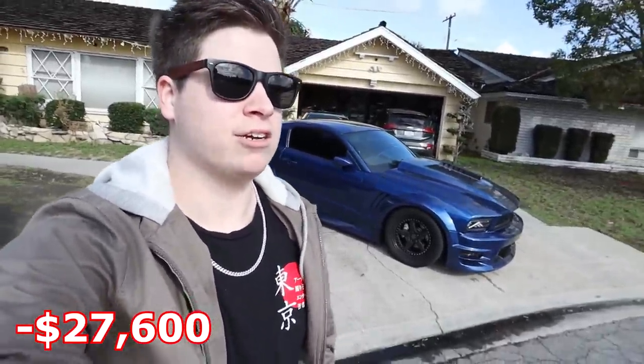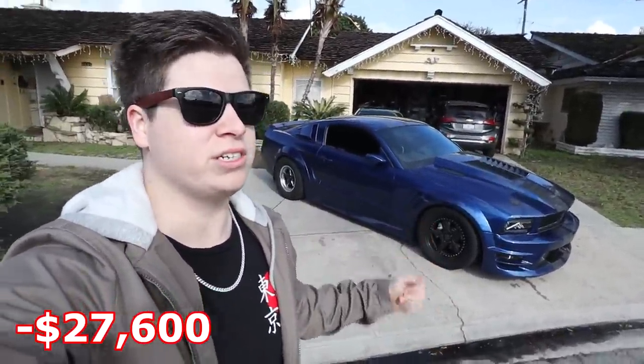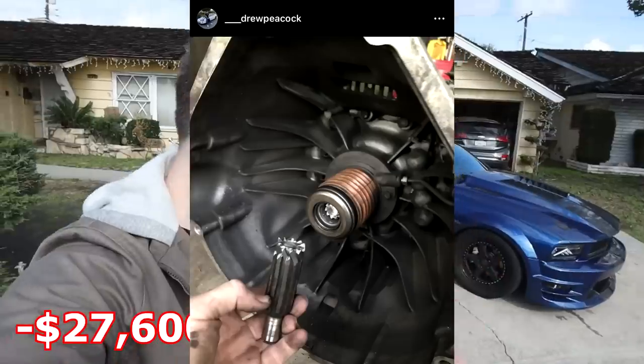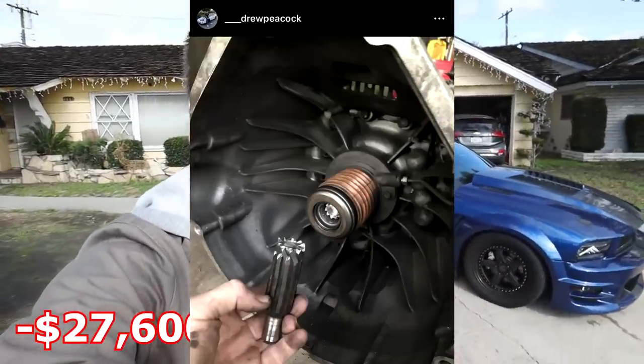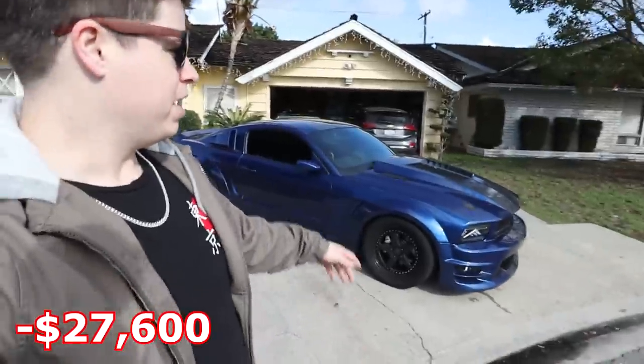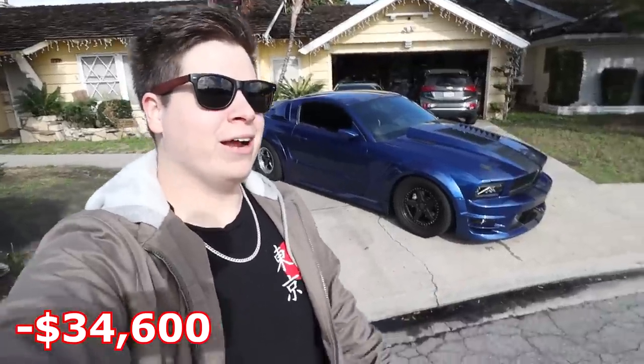Then it started to snowball. Once I got the right wheel and tire setup on the car it could hook, and what that caused the car to do was destroy the transmission. I got a blown input shaft, so yeah, the TR3650 that comes in this car was destroyed to smithereens — it's actually in my bedroom holding up my desk right now. I then went and bought a T56 six-speed kit which runs about $6,000. I installed that myself, which was one of my first live streams on the channel.